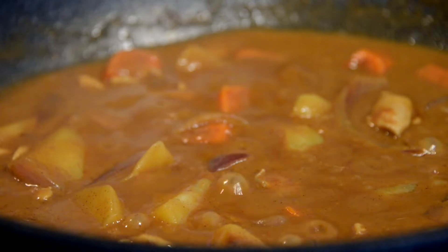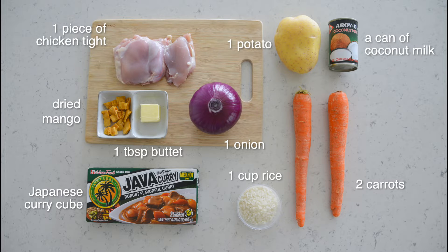Hi, welcome to our channel. Today I'm going to show you guys a delicious and easy to make Japanese cuisine, curry chicken rice. So let's get started. Let's take a look at the ingredients. We can get this easily from most grocery stores.